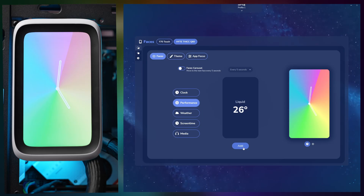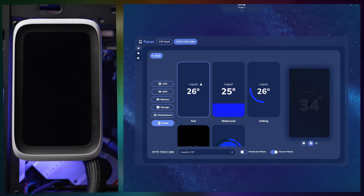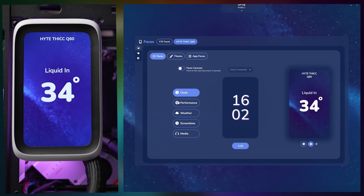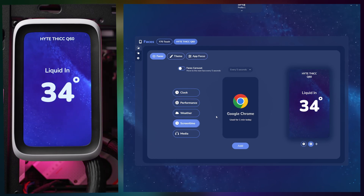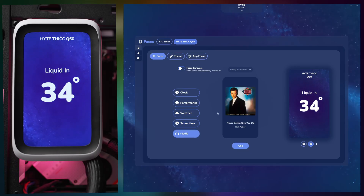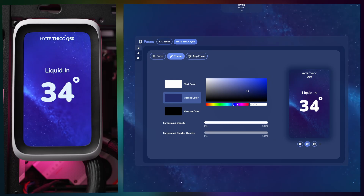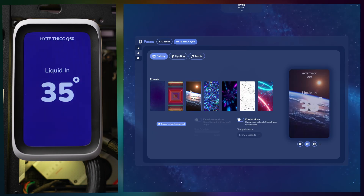After setting up the Hyte Q60 in our build, I have plenty of thoughts on how it performs, the features it brings, and where it could use improvements. Let's start with the positives, as there's a lot to cover. One standout feature is the screen — it's bright and adjustable within the settings, with high resolution that makes everything from performance metrics to custom widgets look sharp and detailed. The screen can display clocks, performance stats, weather, and even media playing on your system. It also has screen time metrics for your apps, which is a great touch.